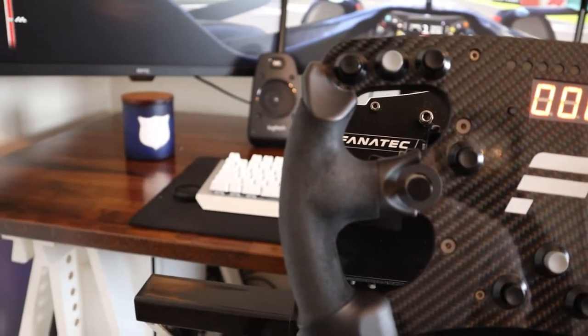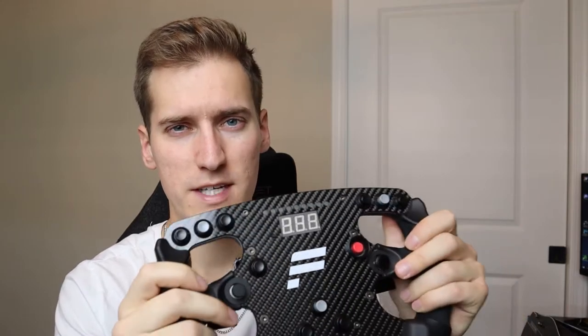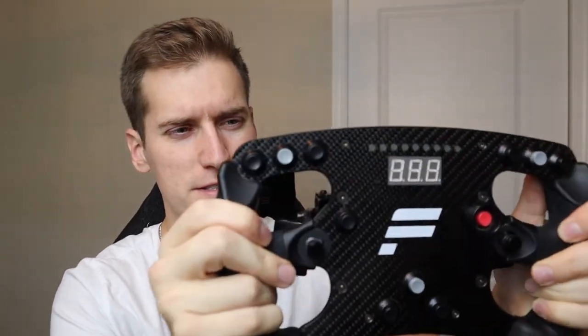The buttons on this wheel are tactile — they're not membrane buttons — so you do get a nice feedback on all of them. Now the new ones do have a bunch of knobs for adjustability, which would be helpful. A big pro for most racers is that it's very rigid. Those cheaper wheels you're gonna be able to flex, but I really can't move this at all — there's no creaking or anything. It's just well built. It feels good and you're gonna feel all the variations in the road when you're driving.